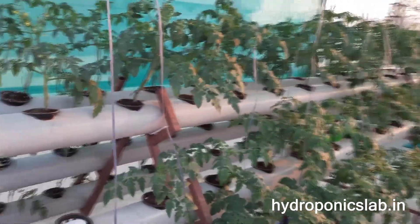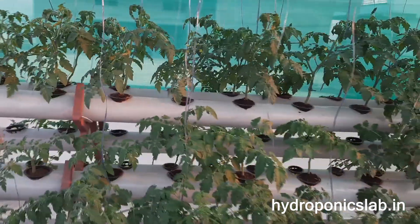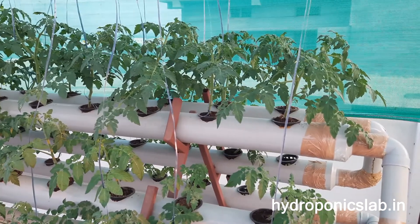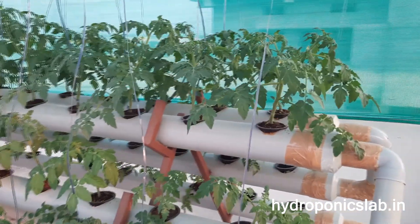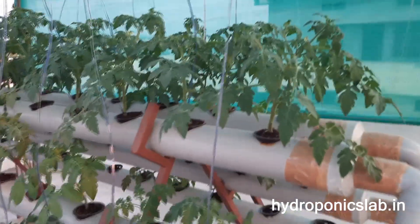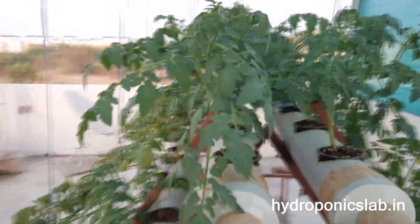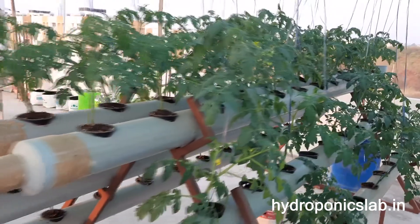Taking a close look around all the plants — in this system we have a total of 72 plants. Only four or five plants are not showing good growth, but all the remaining plants are growing well. Here you can see the results as we take a tour of all the sites.